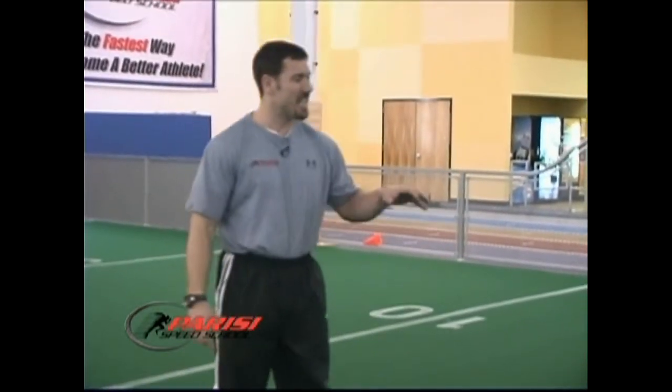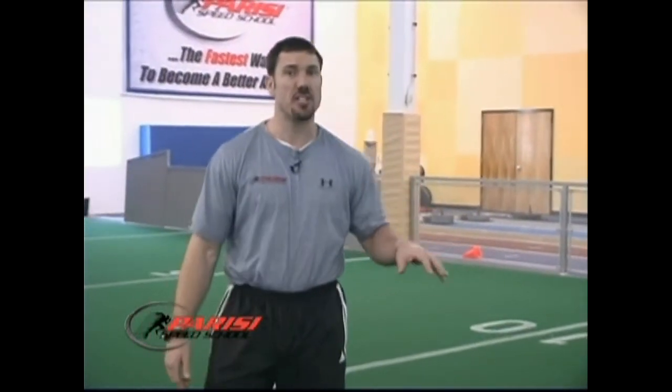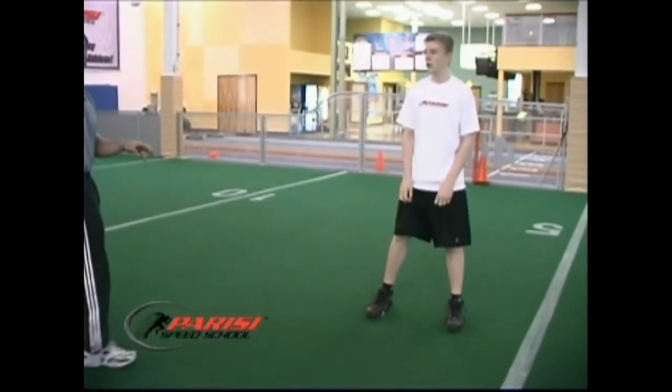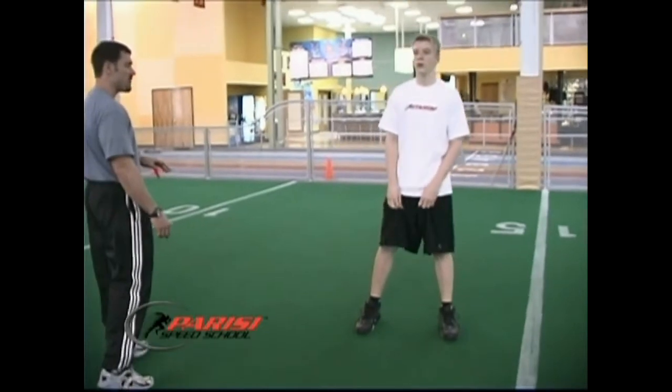I want to see Matt. He's gonna get down, explode down, actually touch the ground, leap up as high as he can, but I want him to stick that landing position — like it was seen on this video — and hold until I give him the command to stop.